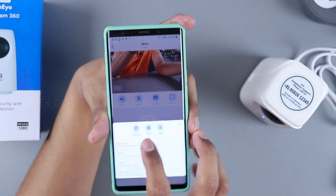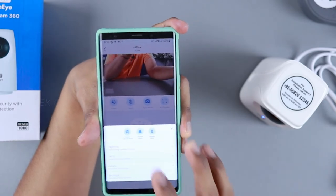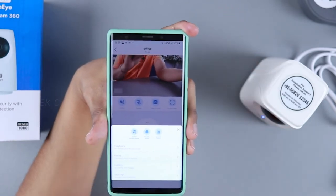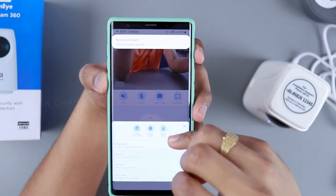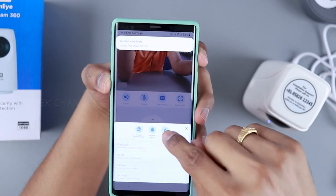You can bookmark recordings so you don't lose them in the list. There's an alert section where you can enable privacy mode so others can't see the feed. You can also enable a siren — it's very loud when triggered.